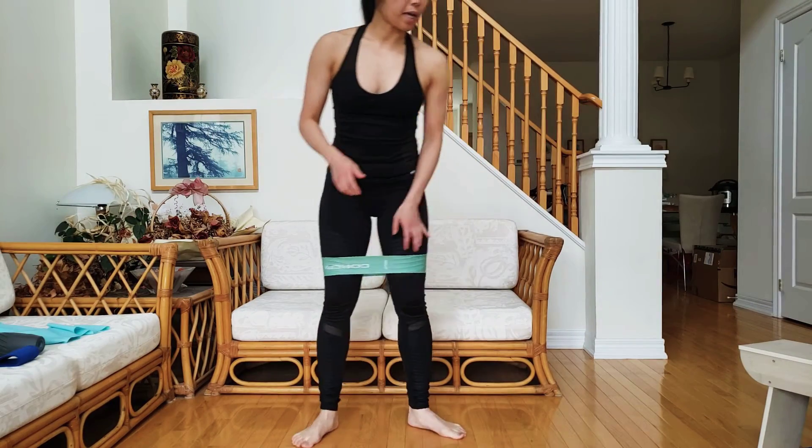We're going to be doing a plank lateral tap. This movement is based on, built upon an elbow plank position.